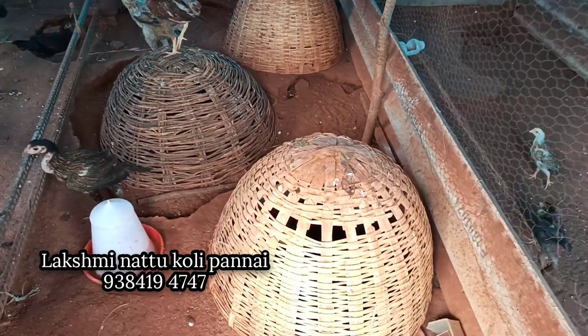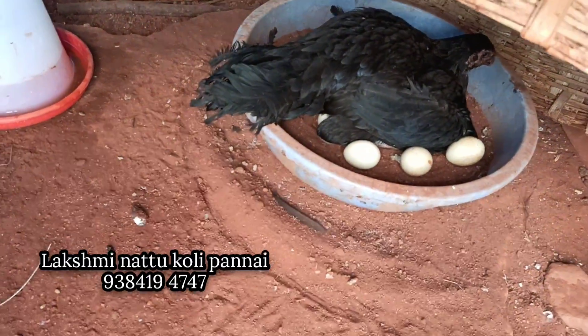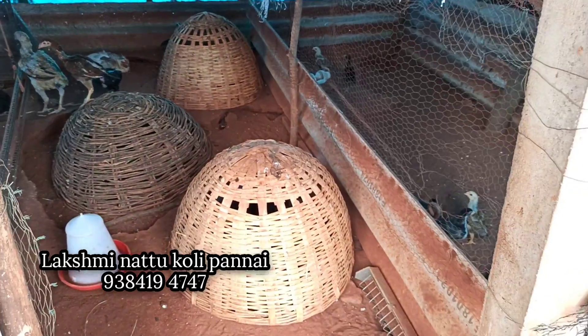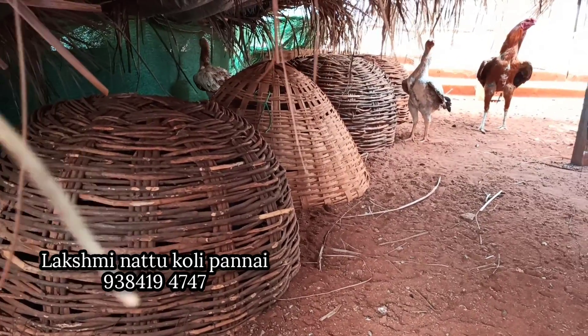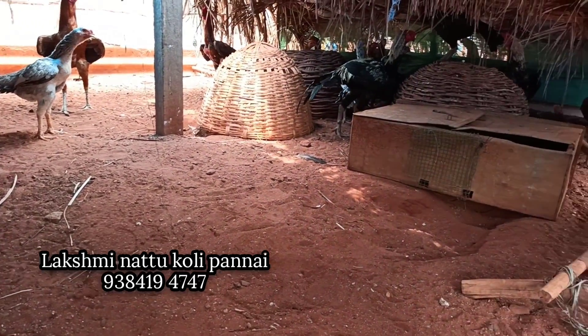We are going to get started. I will put the water in the water. So I will put the water in one day and get the water.